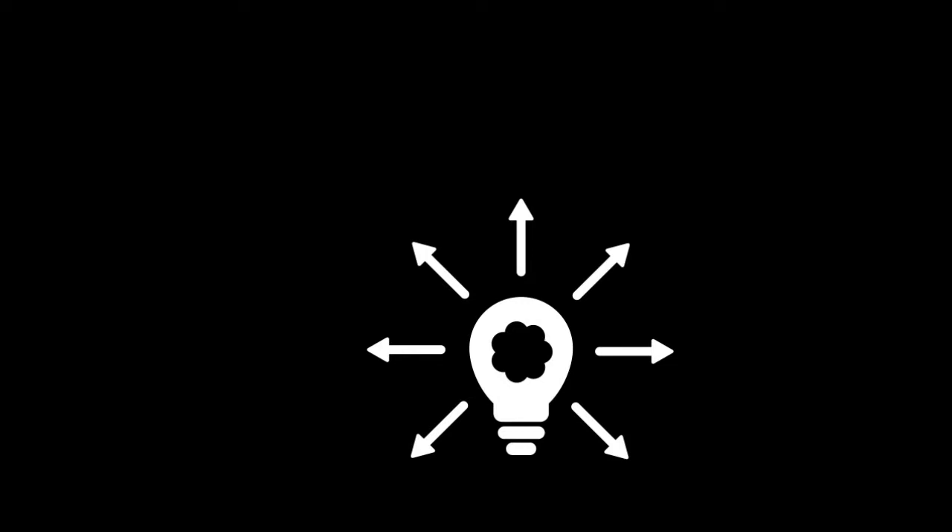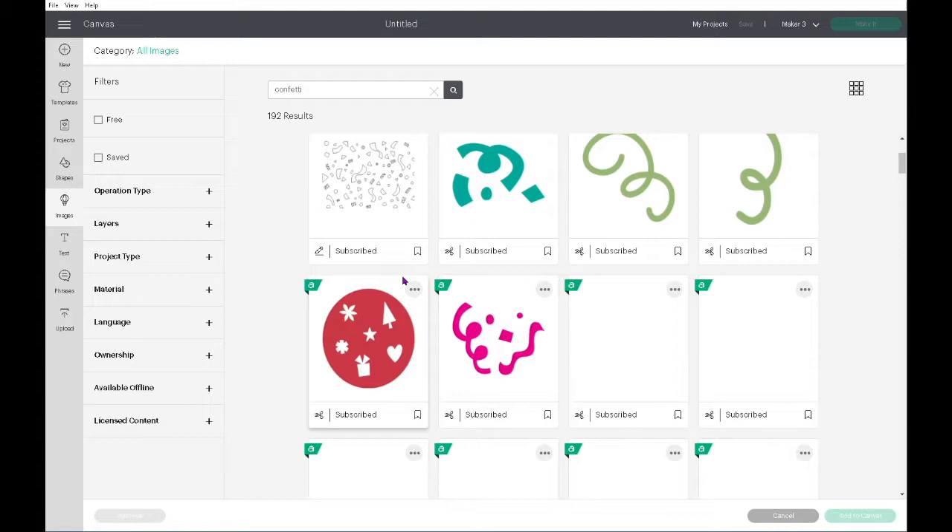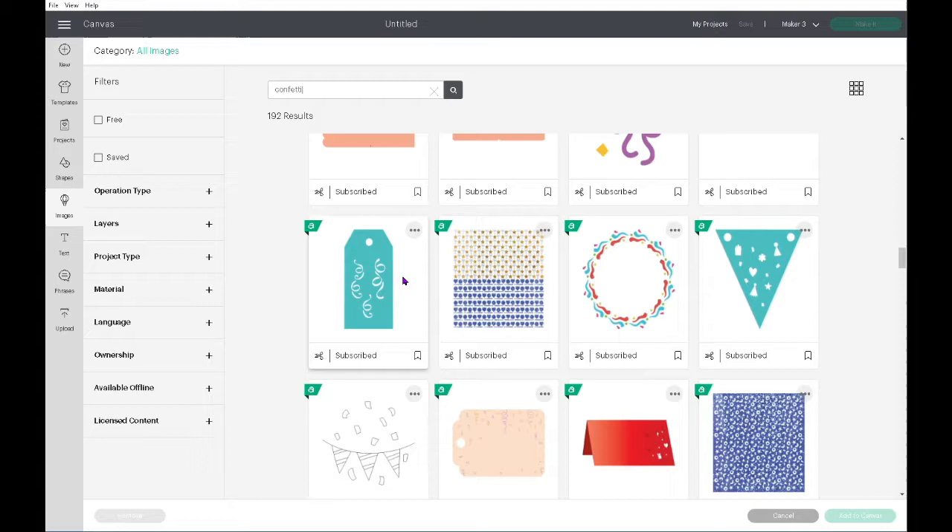Once I had an idea in place, I went to Design Space, which is the free software that comes with your Cricut cutting machines, and started a new project. I searched for confetti and found the circle dots I love.